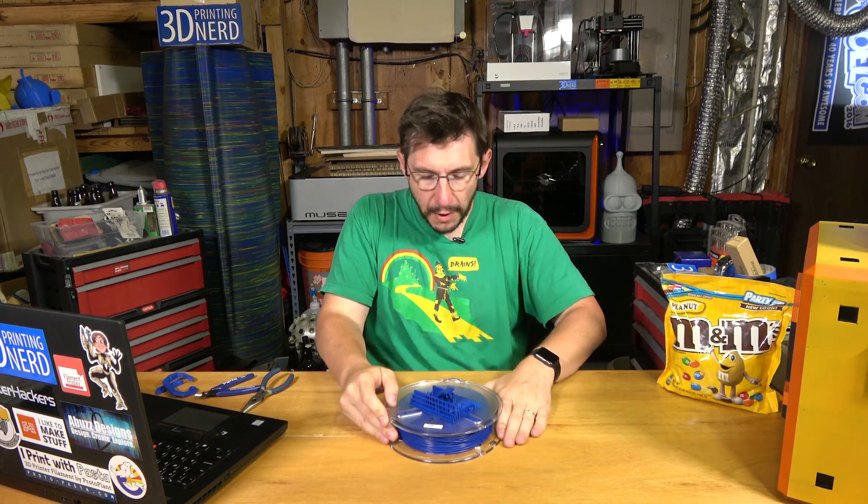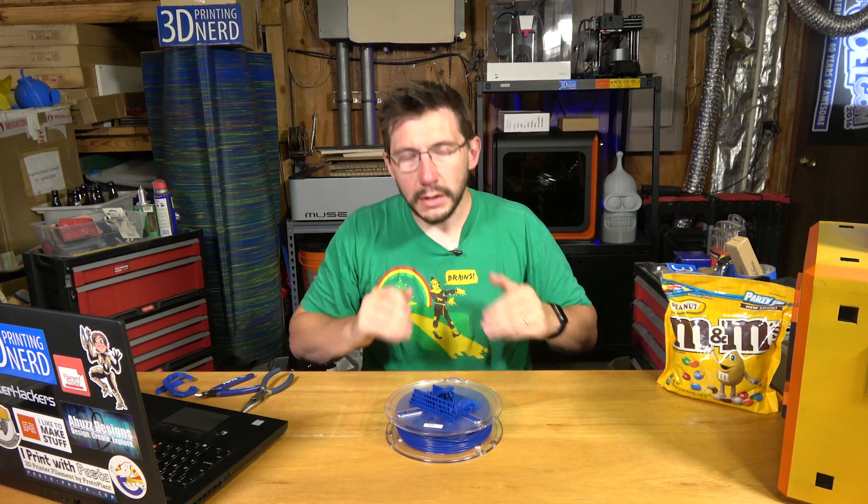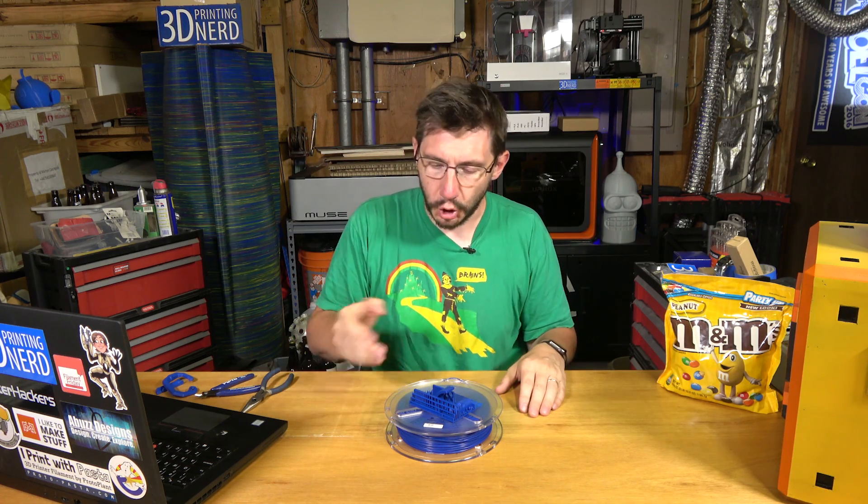So I verified that the Polymaker Polymax PLA prints at normal PLA settings on the CR-10. It's a good machine, it's a good filament.